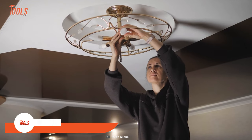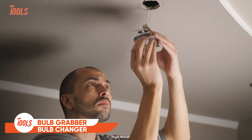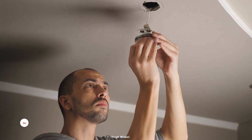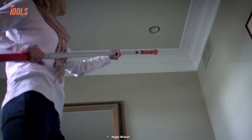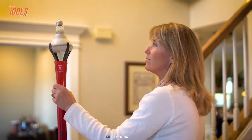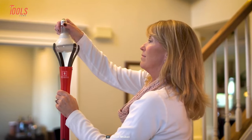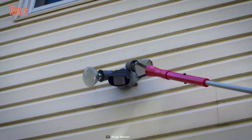Taking out a bulb with bare hands sounds unsafe. And if it's placed in a hard-to-reach spot, things might get more difficult. Here is the answer to all those problems. This bulb grabber is the fastest, easiest, and safest way to replace all the light bulbs that are out of your reach.